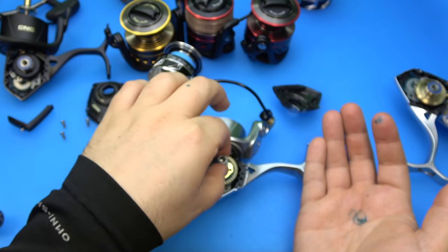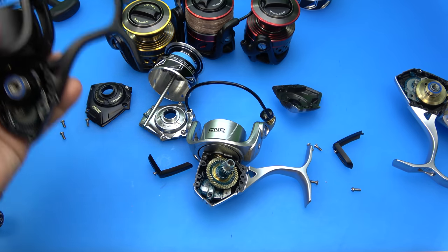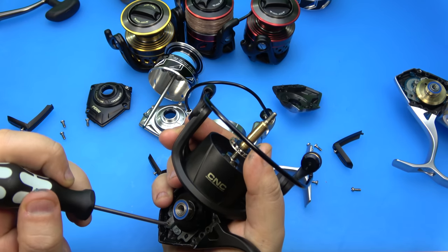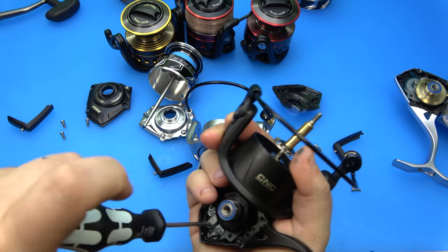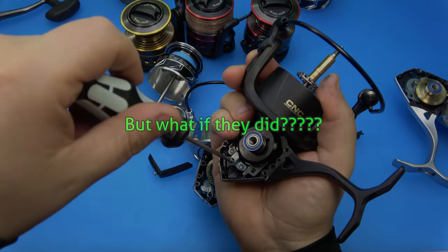That's one of the prettiest main gears I've ever seen in a reel of its size. And again, main gears aren't a beauty contest, so let me make that perfectly clear. It's not like there's a beauty pageant and main gears are just walking down a catwalk, you know what I mean?